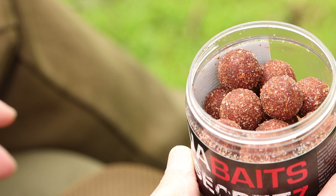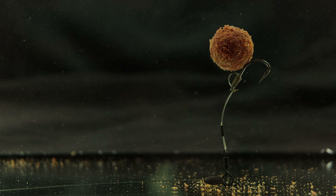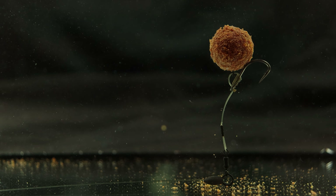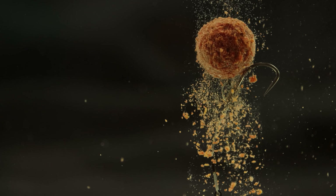All I'm doing is creating a lovely little coating on them that breaks down over a good few hours. And if you've got little fish in your lake as well, they'll be nibbling that and bringing attraction all throughout the water column.